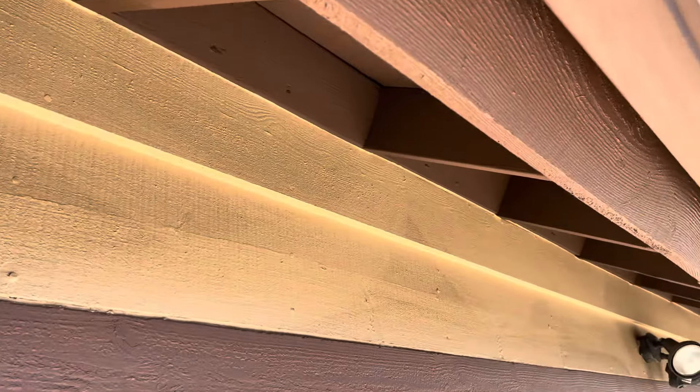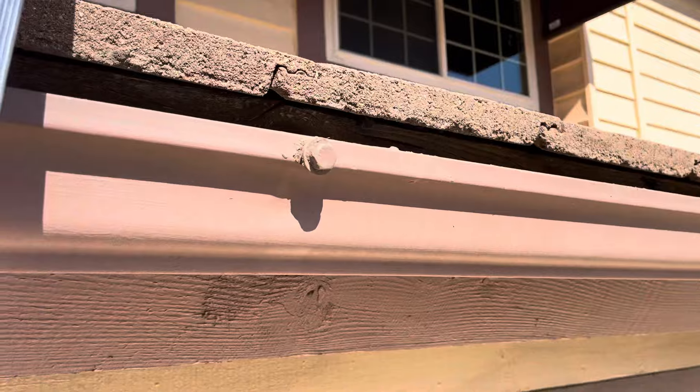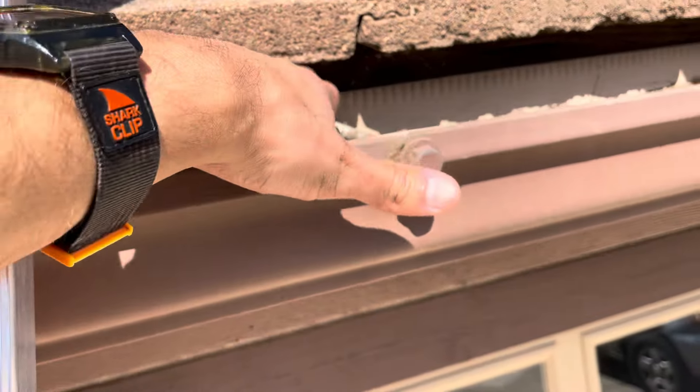With these inspection videos, we always like to start underneath the eaves just to see what the wood is looking like. We can see the fascia board and the rafter tails on the starter boards, looking in decent condition. It actually looks like it's been painted over, but what we see here is no drip edge.